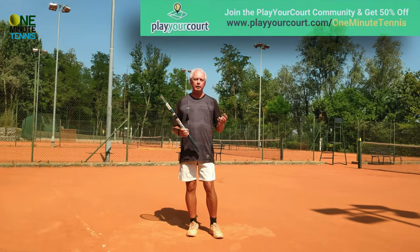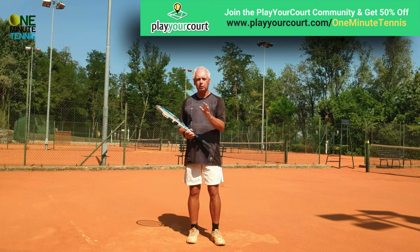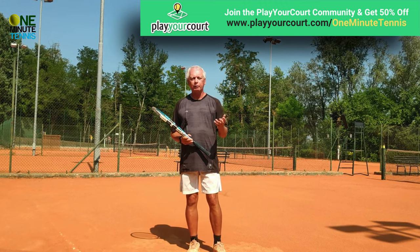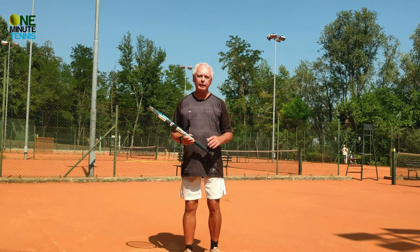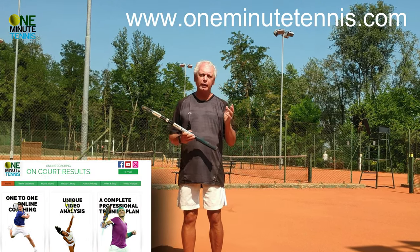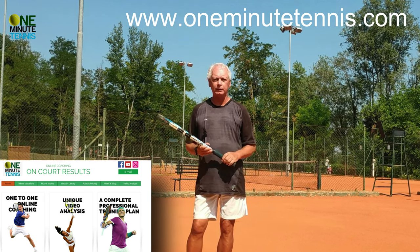If you want to practice this, have a look at our partners, playyourcourt.com. They send players of your level or professional tennis coaches to your local area and courts. It's a great service, it's inexpensive, and the information on their membership is in the comments section below. We're also doing one-to-one online coaching for players of all levels, all ages, and all over the world — it's a truly unique service. Have a look at the website below or contact us.